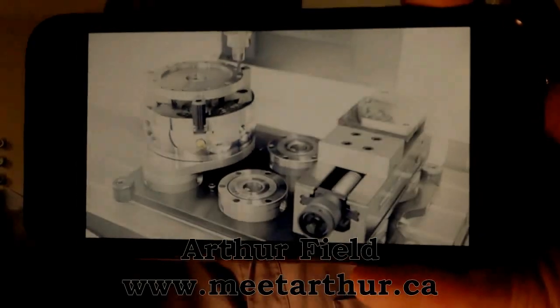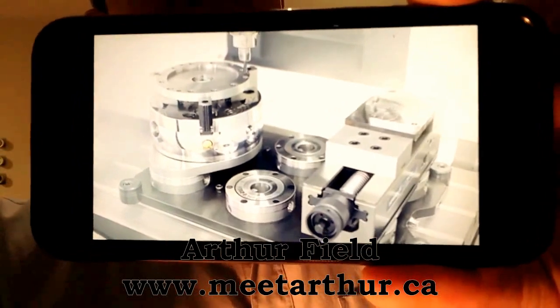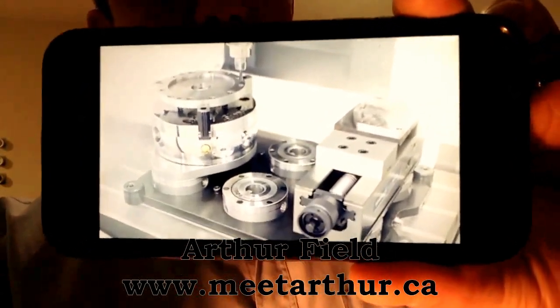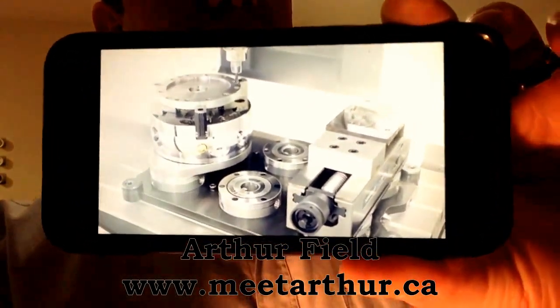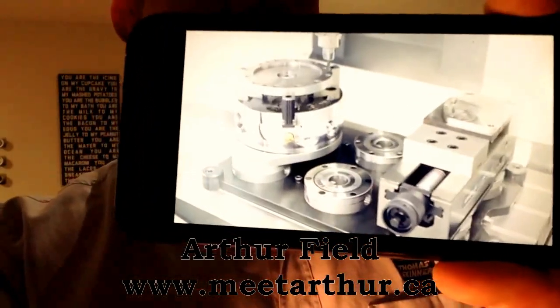Hey everyone, it's Arthur here from Meteorearthro.ca. What you're looking at right here is the Vero S Quick Change Fixture System offered by Schunk. This is a great system. It saves a lot of time, gets you to that single minute exchange of dies. And that's what I'm going to talk to you about today.